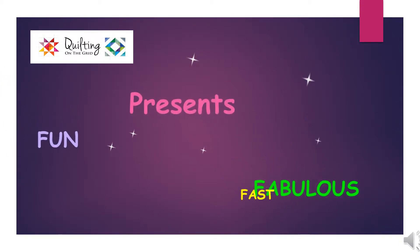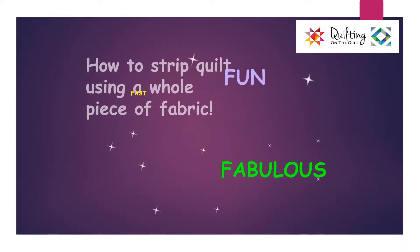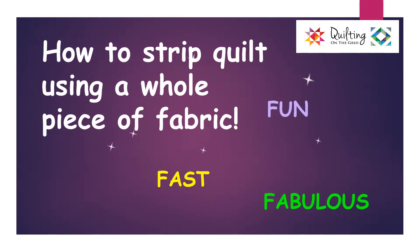Hi, this is Mary from Quilting on the Grid, and today we present Fun, Fast and Fabulous: how to strip quilt using a whole piece of fabric.